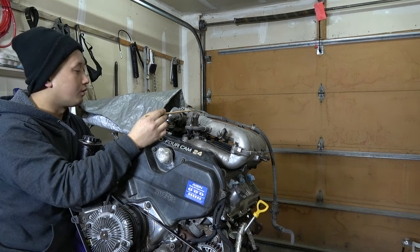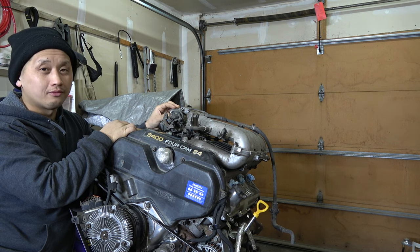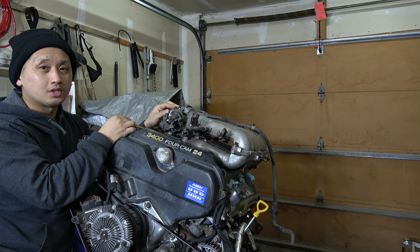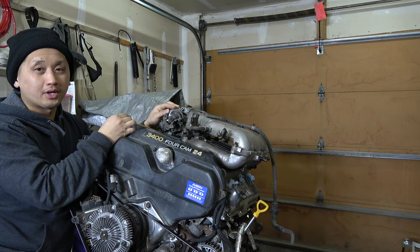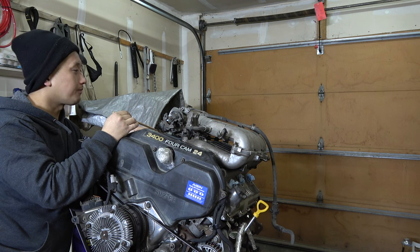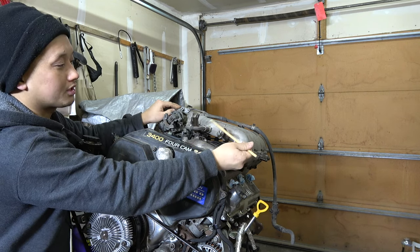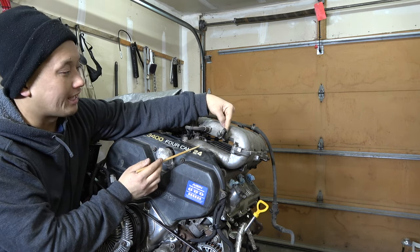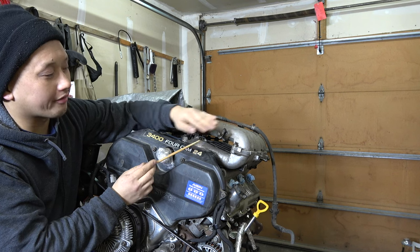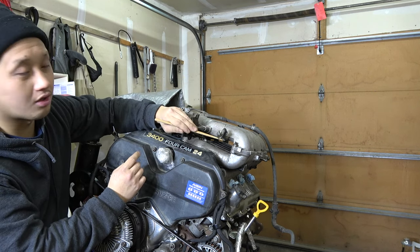While the throttle body is off, remove the IAC, which is held by four Phillips head screws. Clean it really well with brake cleaner or degreaser, blow it out with compressed air, and reinstall with a new rubber gasket — it's cheap and easy. There's also a bracket here that holds a couple hoses. I found that if you flip this bracket and bolt it on the bottom rather than the top, you get a bit more hood clearance. Install it now while it's easier to access.